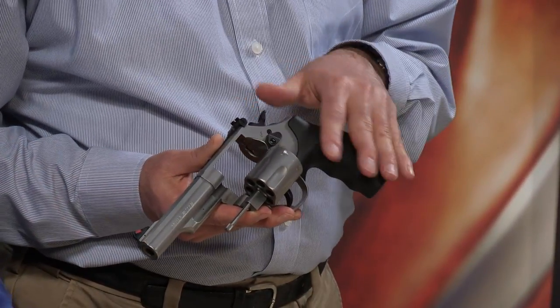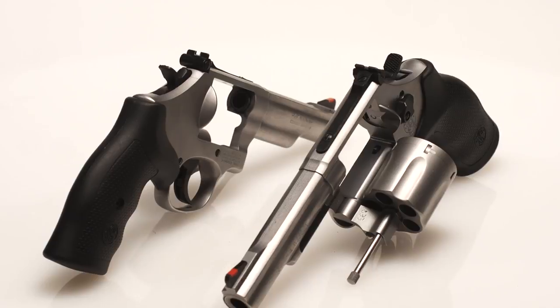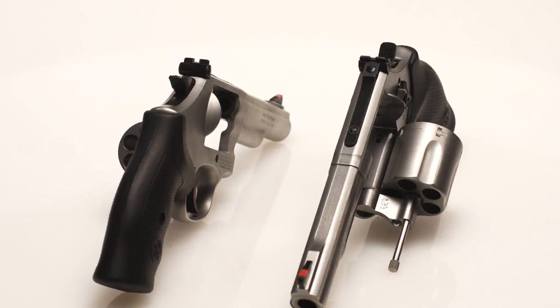We really eliminated the K-frame .357 Magnums when we introduced our L-frame configuration, partly because the new ammo was getting hotter and hotter. People have to keep in mind that when we developed the K-frames, the ammo back then was .38 Special. When the .357 Magnum came out — and Smith & Wesson was part and parcel of introducing that round — we chambered these guns for it.